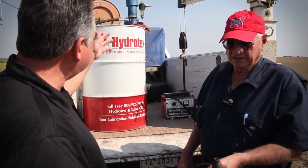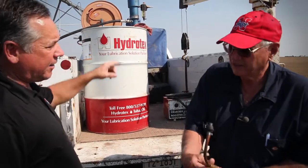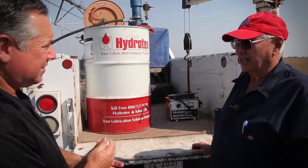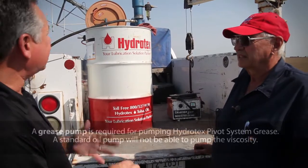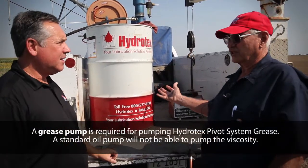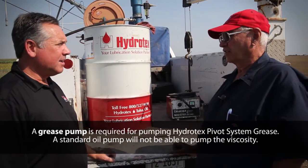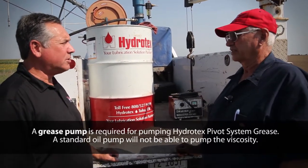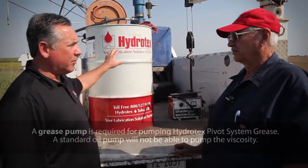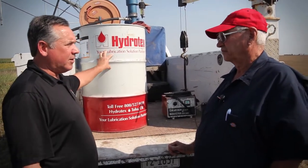Typically with this setup, what kind of pump do you have here? You can't just take any oil pump — you've got to have what they call a grease pump. This is a grease pump, to pump this viscosity and thickness of product. A regular oil pump will not do it. So they actually need a grease pump if they're going to pump it with an air setup system out of a drum.